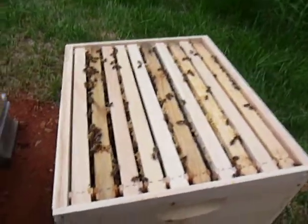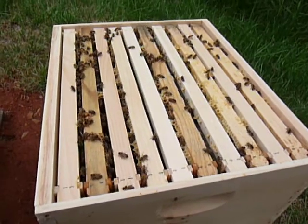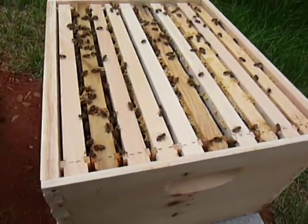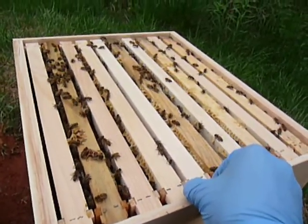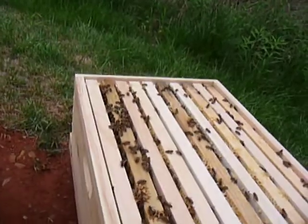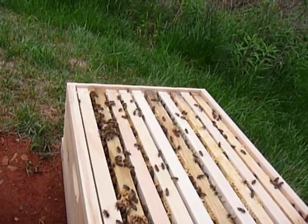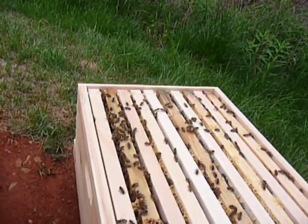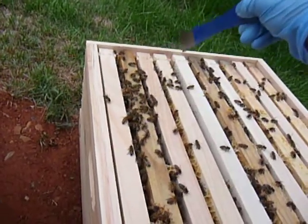Alright, I'm going to go into my second hive here. This one was not quite as strong. We had seen the queen when we transported it, but I have yet to see the queen. I'm going to be looking for my queen. I'm also going to check a couple of these frames and see how they're doing in their development.